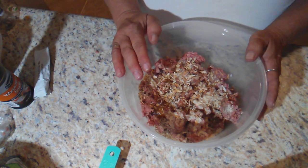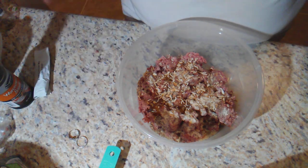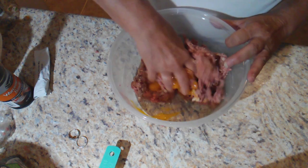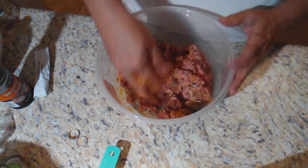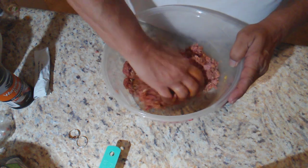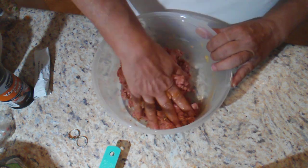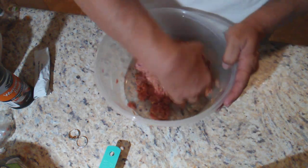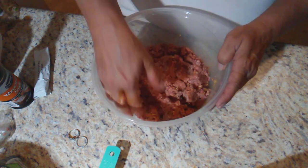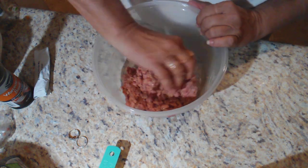So the next thing we're going to do is mix this up. I know no better way than just to get my hands in there and do it. So I'm going to take my rings off — my hands are clean. Now another thing about this recipe that we are not going to do is dredge the patties in flour. I had thought about using coconut flour but I really didn't want a coconutty taste to my burger, so I just decided we're going to skip that because I really don't think we'll need it.